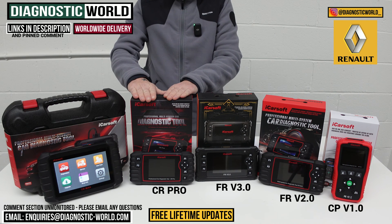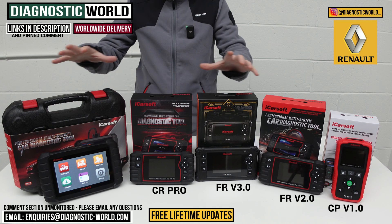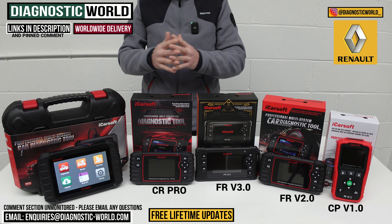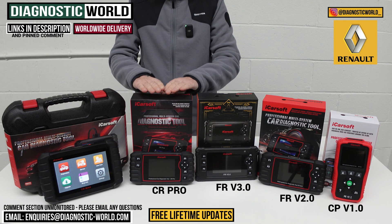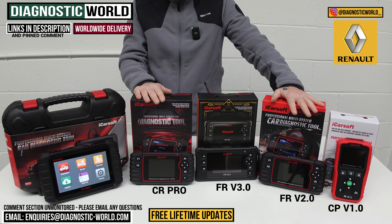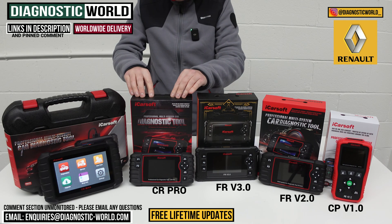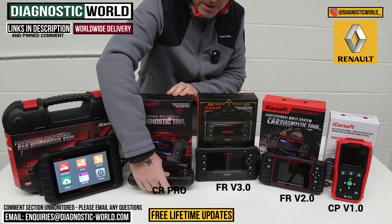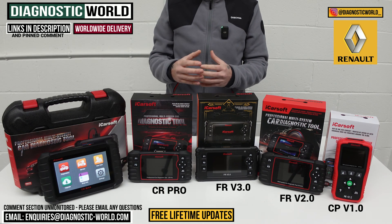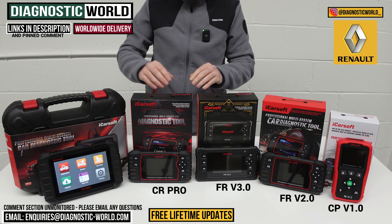We then move on to the CR Pro kit. This has been on the market for a few years now and it's been a really, really good seller. This tool covers a huge range of makes and models — so if you have a Renault in your fleet but also an Audi, a BMW, a Toyota, or a Lexus, this tool is going to cover all makes and models. When it comes to service functionality, it matches the FR version 2.0 tool. The same applies — send us an email with your VIN number to check that a service function will work on your vehicle. You also get free lifetime updates with all of these tools.